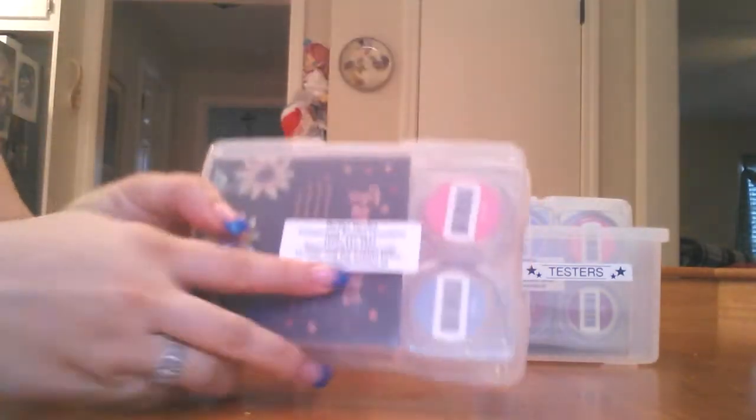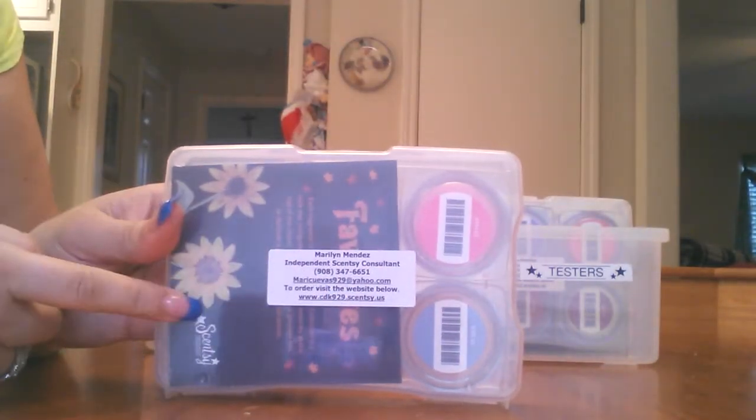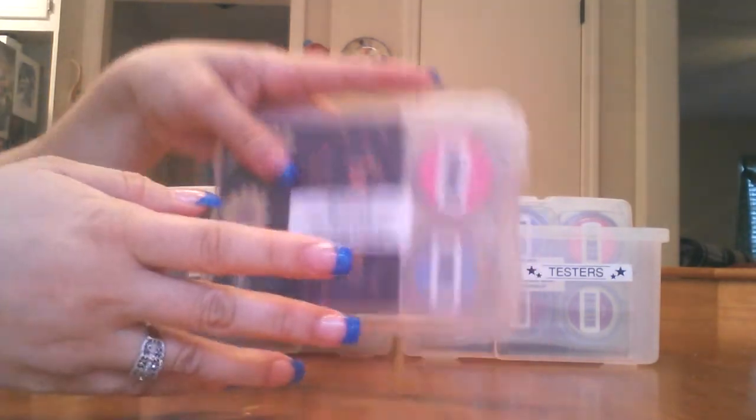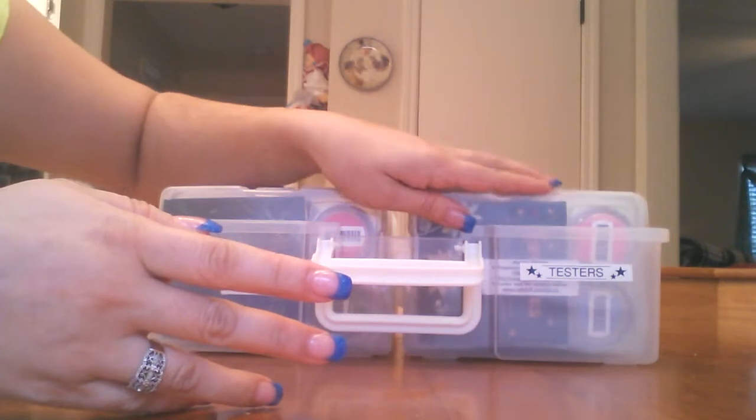And what I also do in the back, I put my name. And then we have our cards. I put them in there as well as the favorites cards. And I put my name just in case it gets left behind by mistake, and it can get back to me.